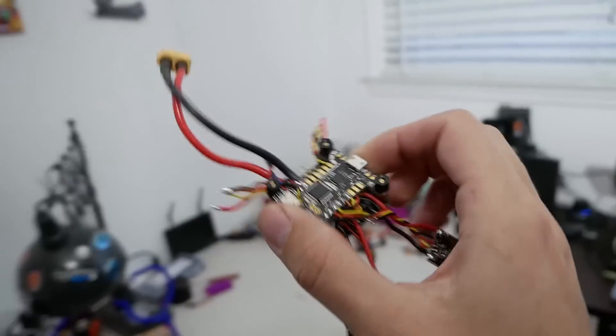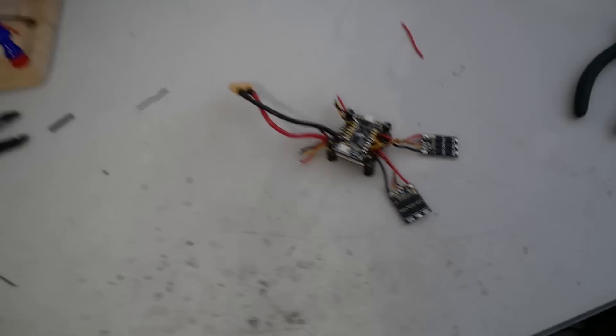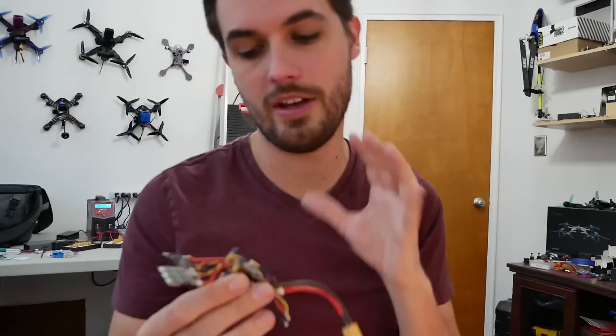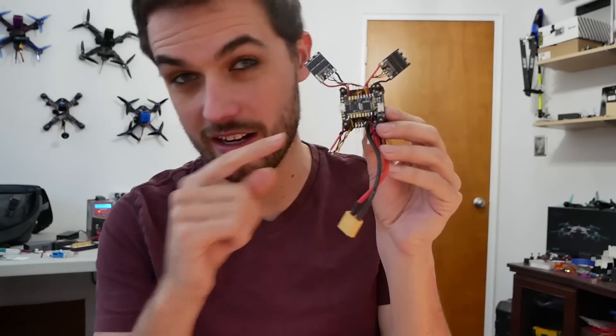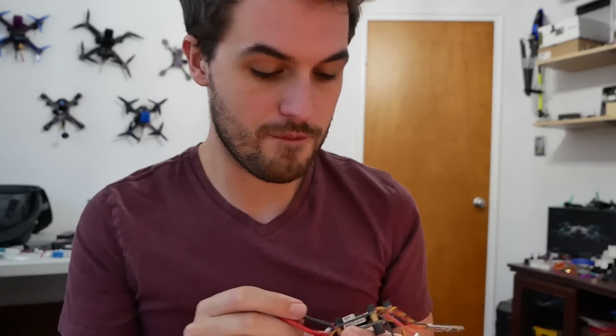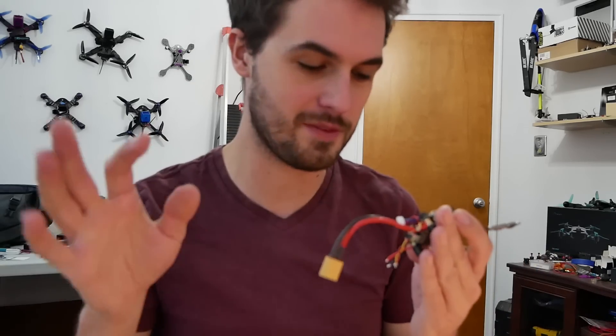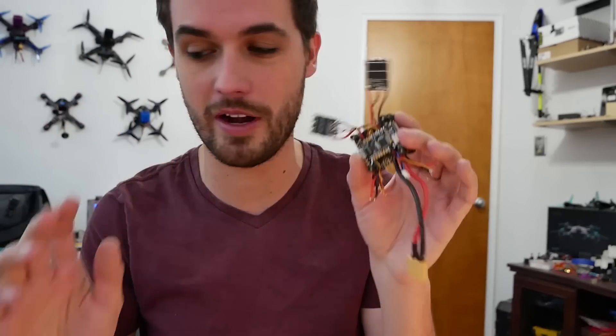This is what remains of my KISS build. On my main channel I did a video where I built one of my freestyle drones using the KISS ESCs and flight controller. This is the V1 stuff. It ended with one of the ESCs going up in smoke, and now I've removed another one of the ESCs for testing something else. But I'm going to come back to doing another KISS build at some point.